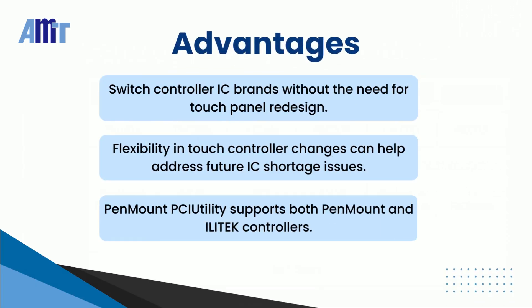Using AMT's 3-in-1 PCAP Touch Solution allows you to switch Touch Control ICs without redesigning the PCAP Touch Panel, and provides flexibility in choosing Touch Controllers, eliminating concerns about future IC shortage issues. PenMount PCI utility can also support PenMount and Illitech controllers, making it convenient for customers to adjust parameters.